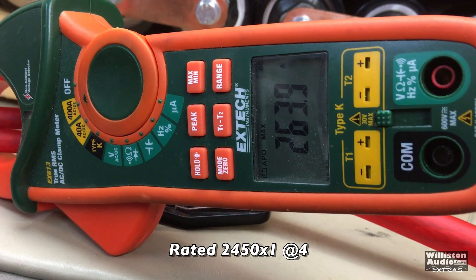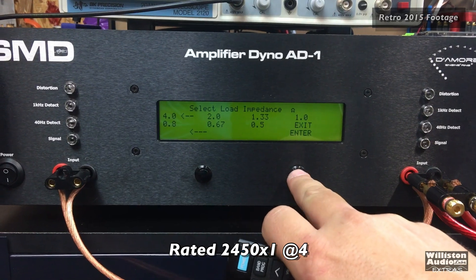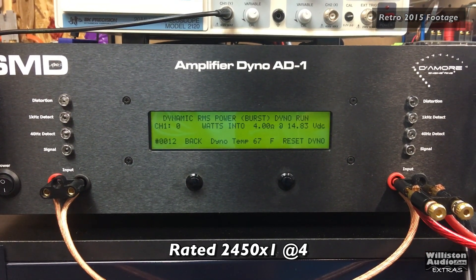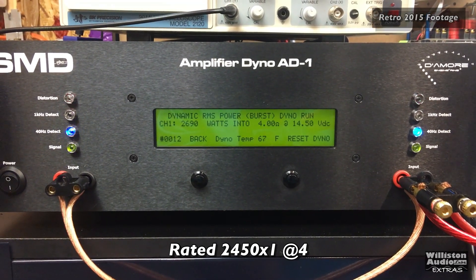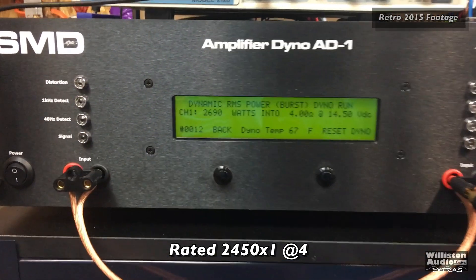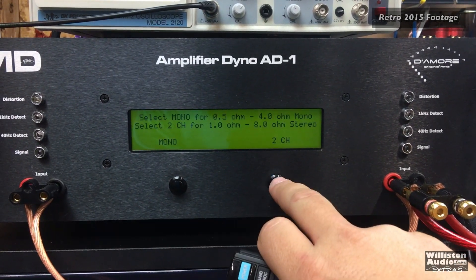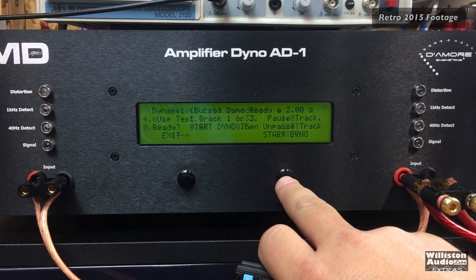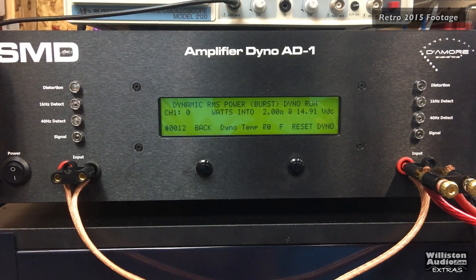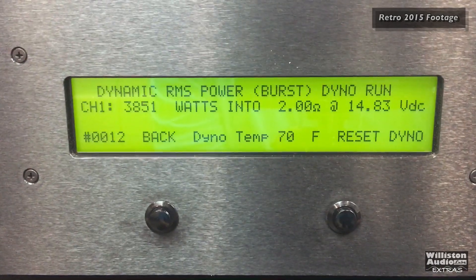There's the current pull — 263.9 amps, 264 amps. Now let's try a dynamic run at 4 ohms for the JBL BPX 2200.1. It's rated to do 2,950 watts dynamically. Let's see if we can get that at 14.4 volts. Pretty close — 2,690 watts at 14.5 volts, 40 hertz. Let's try the JBL BPX 2200 at 2 ohms mono, dynamic: 3,851 watts at 14.83 volts. That's what I'm talking about.